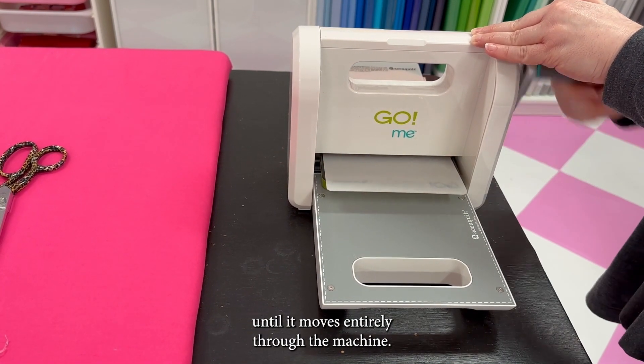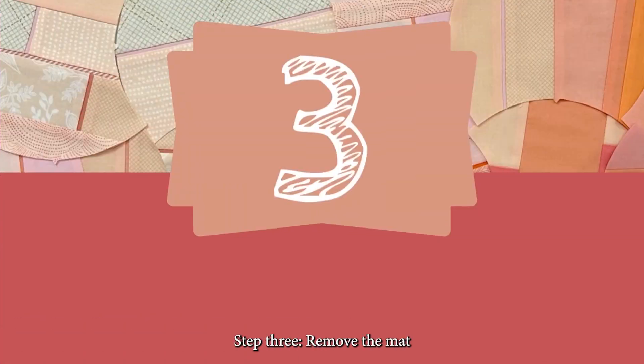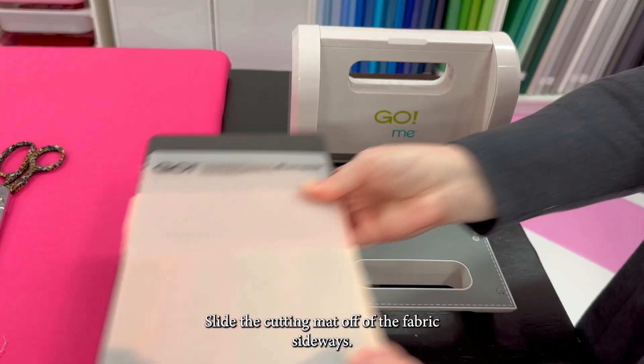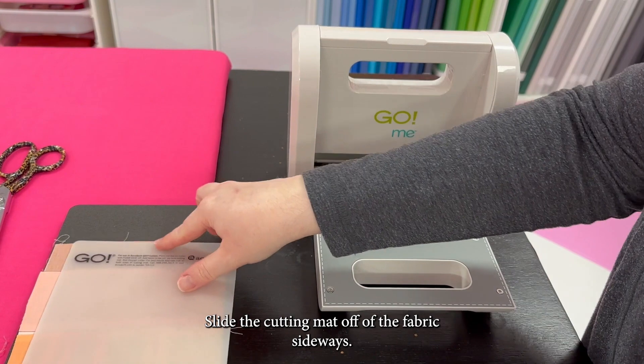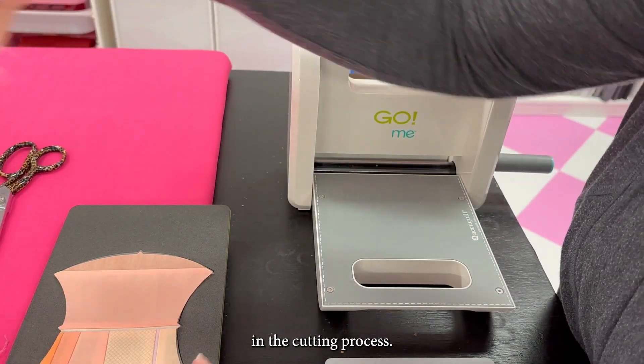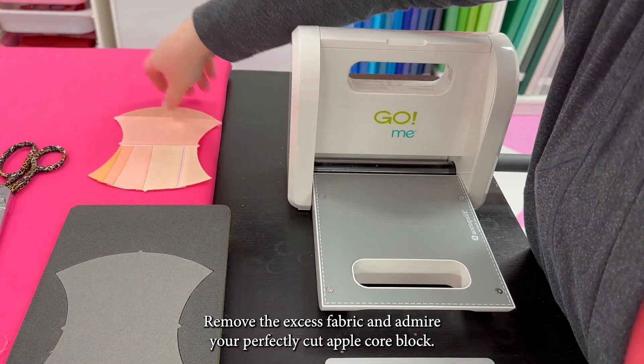Turn the crank until the sandwich moves entirely through the machine. Step three: remove the mat. Slide the cutting mat off of the fabric sideways — this prevents pulling on the fabric if any static has built up in the cutting process. Remove the excess fabric and admire your perfectly cut Applecore block.